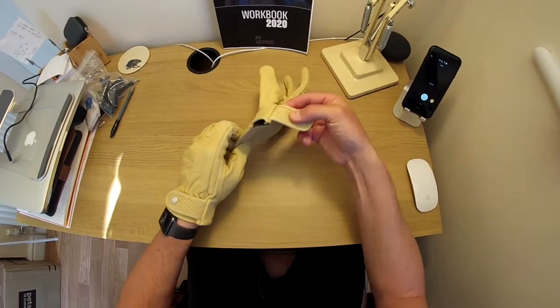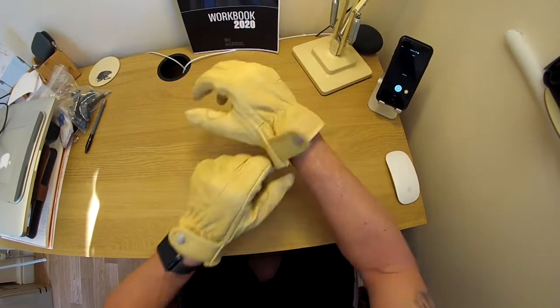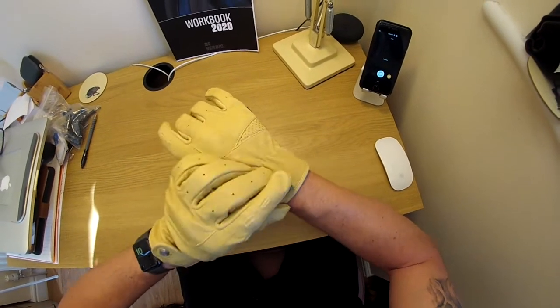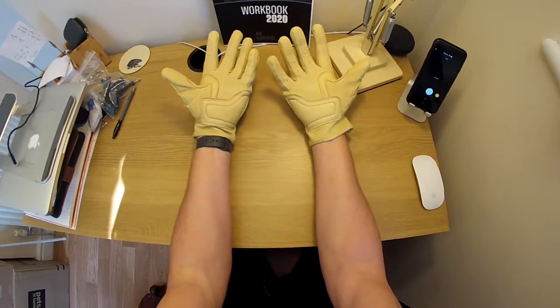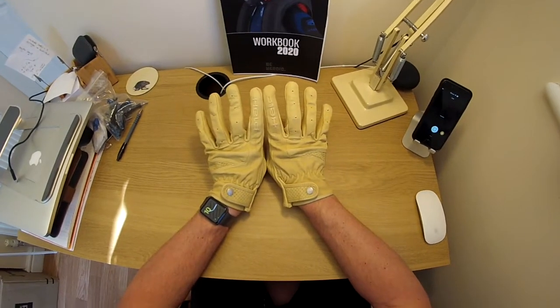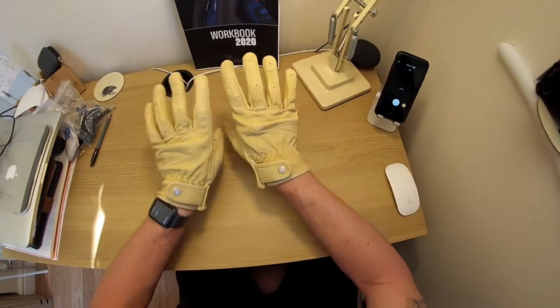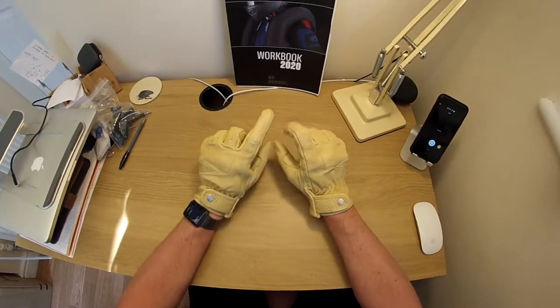Let's whack this one on as well. Look at that — cracking for the old Ducati Scrambler Desert Sled that I'm commuting on. That is superb. They look really nice as well. They come in this creamy colour which I really like, or they come in black which you may prefer.